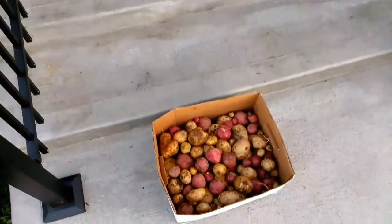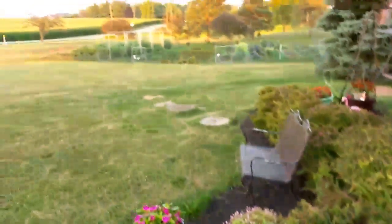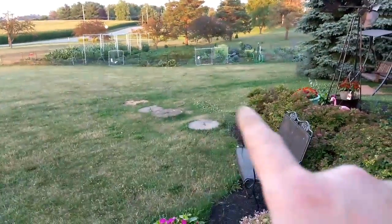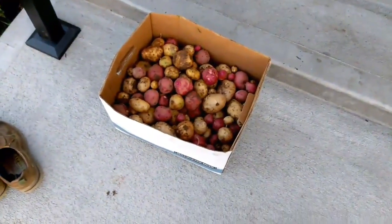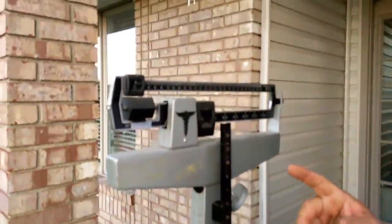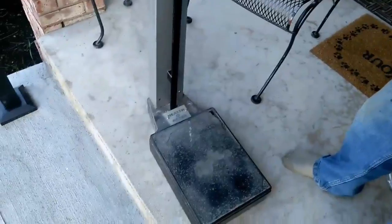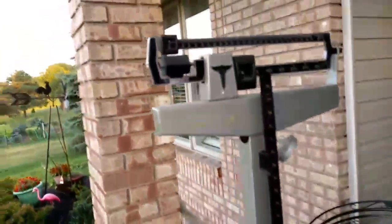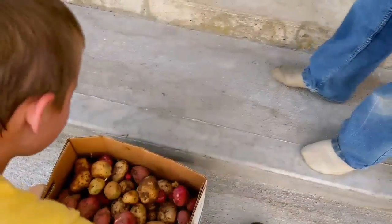We're back! We wanted to make a little follow-up video. We dug about fifteen feet out of each row. I'm guessing we got about twenty pounds of potatoes here. We got a crude scale — it's a medical scale, it'll work. We're going to throw the box up on there and just see what we're at. Bud, you got it — be careful.